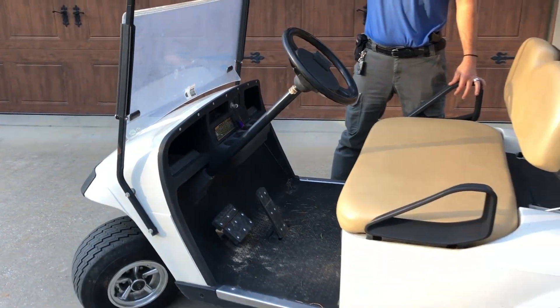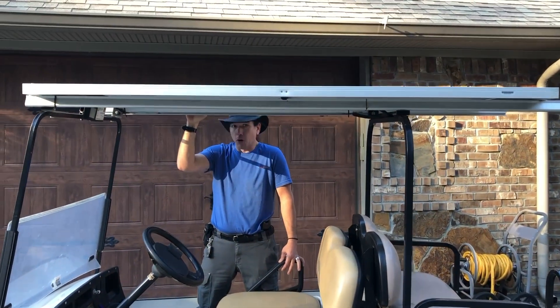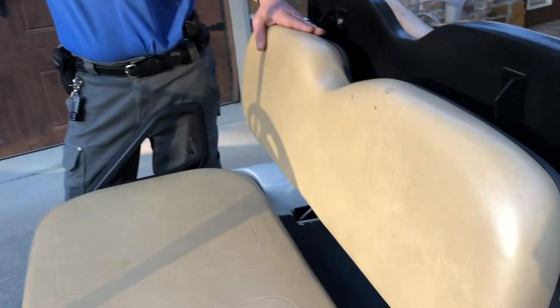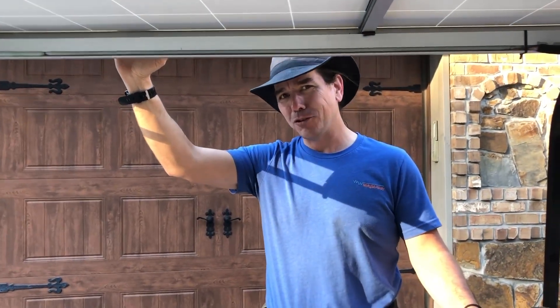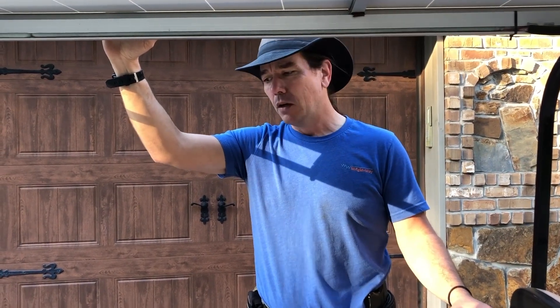The only drawback to this solar-powered golf cart is if you keep your cart in the garage. We did have to put some new seats on the old girl after a handful of years because outdoor living causes the seats to wear out a little faster. But to me, never having to plug it in is a reasonable trade-off for changing the seats every five to ten years.